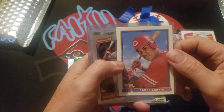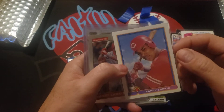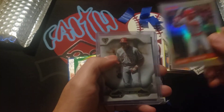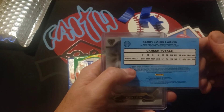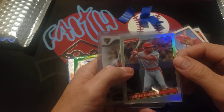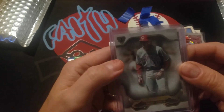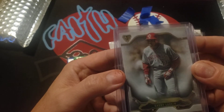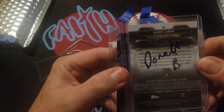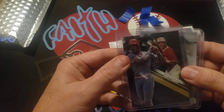There are some nice inserts — Morgan and Bench from 'the cards your mom threw out.' There's a nice 91 Bowman Larkin, I like that one. And here's a nice one — a Donruss 2020 Larkin, looks like a prism. That's cool — I don't think I had that one. I have the base card but not the prism, so that's nice. And Triple Thread Barry Larkin from 2020 — very nice, and it's got Donald's name on it.